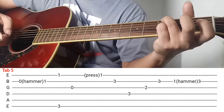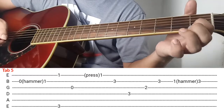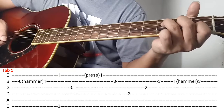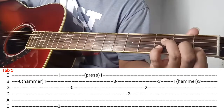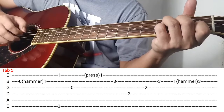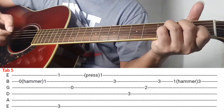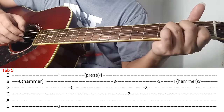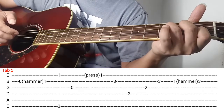And then next nyan, itong index finger nyo ilagay nyo ngayon dito sa 2nd string ng 1st fret, middle finger is 3rd string ng 2nd fret, ring finger is 4th string ng 3rd fret, tapos itong pinky nyo idin nyo rito sa 2nd string ng 3rd fret. So ganyan yung magiging itsura nyan ok. After magawa yan, next is ganito — madali lang, 4th string, 3rd string, and then 2nd string.